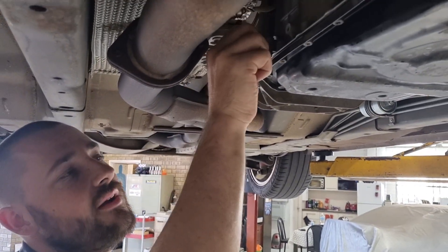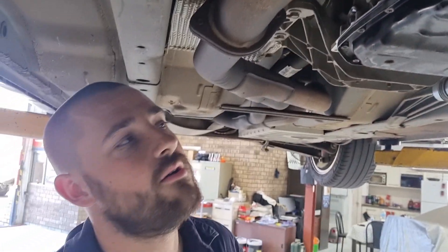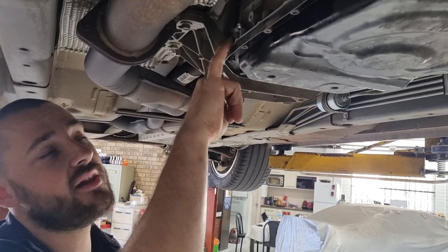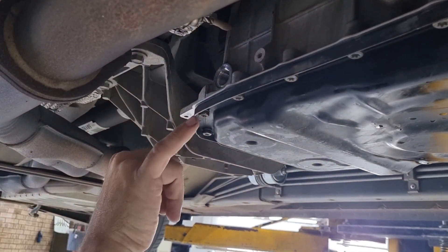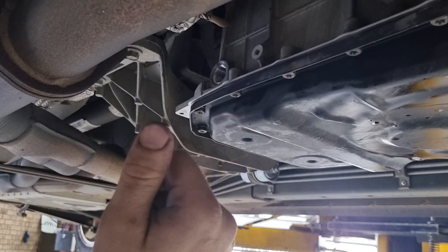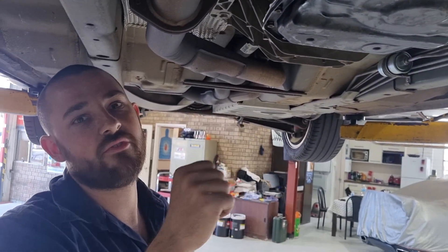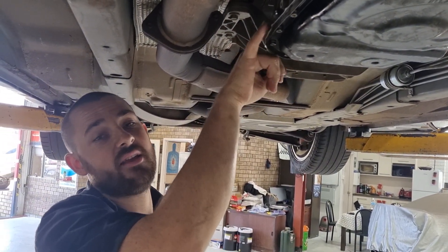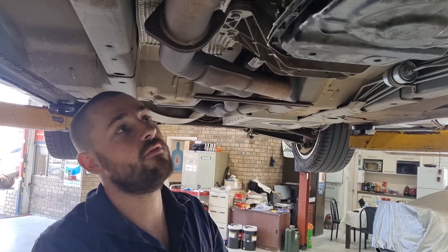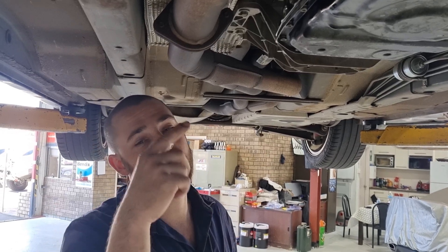So this is the fill plug, also the level plug. We've obviously got that out. What we're going to do is start pumping the oil in here. When it starts running out, we'll have somebody in the car — they're going to start the car, pull it through the gears: park, reverse, neutral, drive, a couple of seconds in each. We'll start pumping some more in, and basically when it starts running out again, that's when we set our level, put the plug back in — happy days.